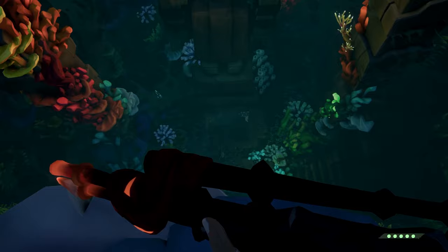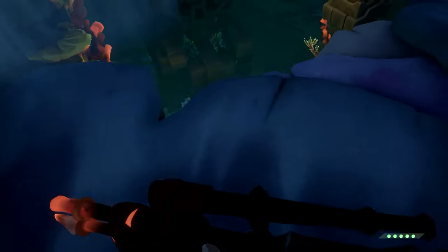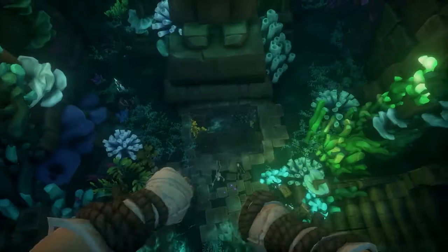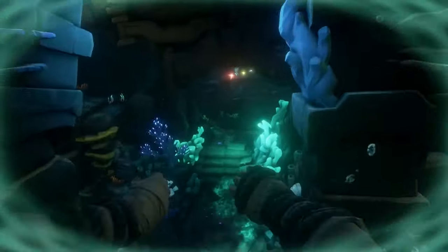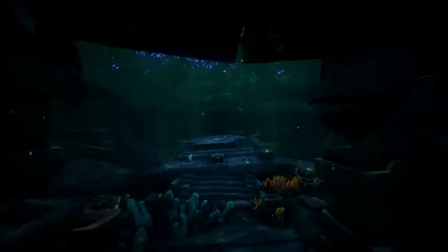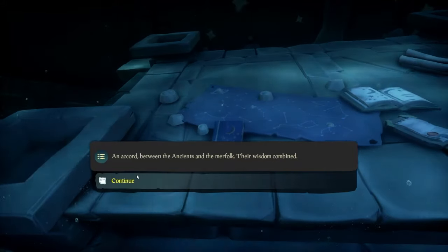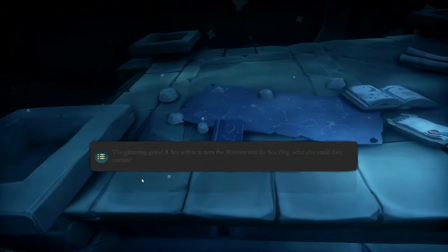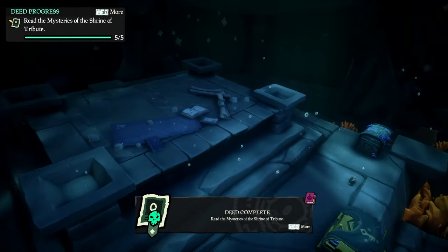Generally there are supposed to be sirens that attack you, but mine didn't have any — you should still be prepared for a fight. Jump into the water and swim through the opening in a straight line into the final treasure room. The fifth journal is on a platform in there — read it, then take the treasure, speak with the mermaid statue, send the treasure to your ship, and leave.